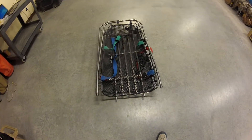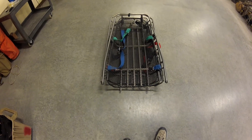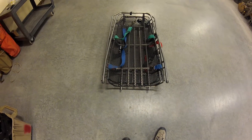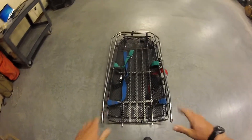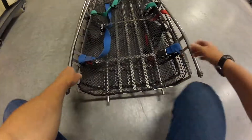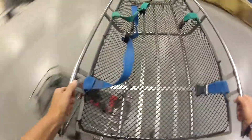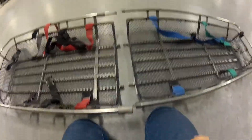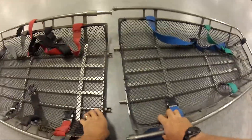This is showing you how to assemble and inspect the titanium Stokes litter. Oftentimes you're going to have it stored like this in two pieces. The first thing you're going to do is take one piece out and turn it around, facing it with the other litter to assemble it.